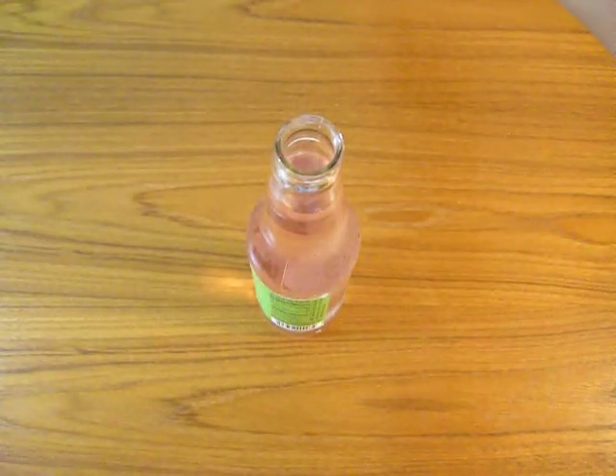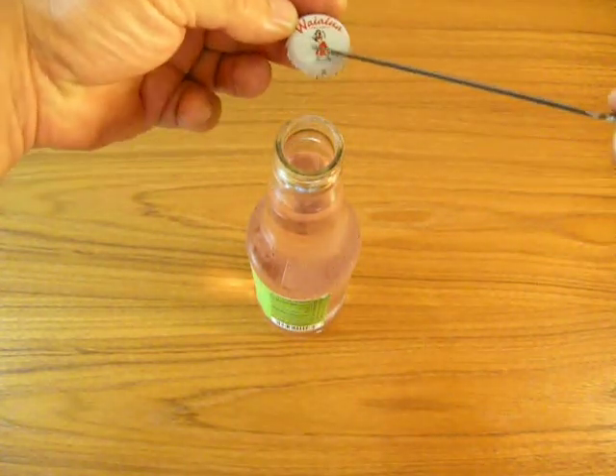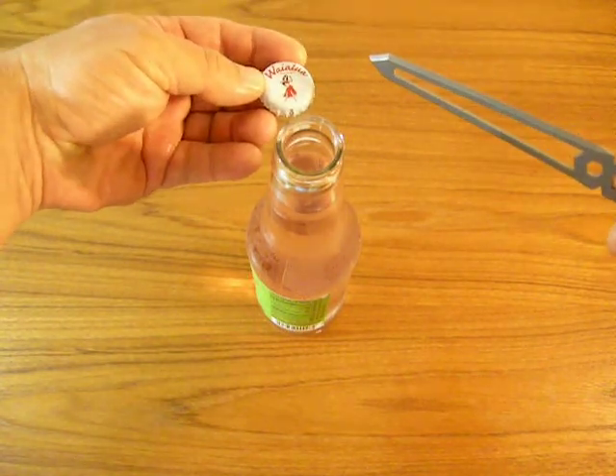All right, now to be fair, this bottle was a twist-off. I don't know if you can tell, but the other one's a little bit more difficult, but hey, this worked pretty good.